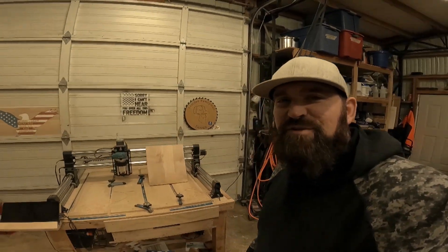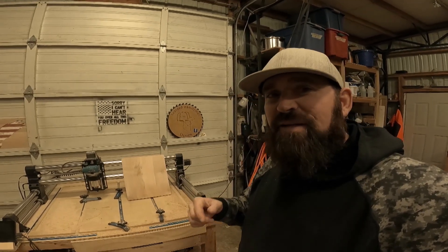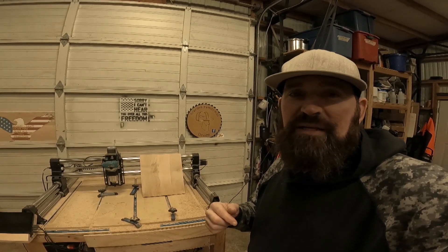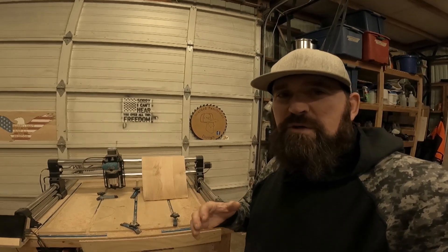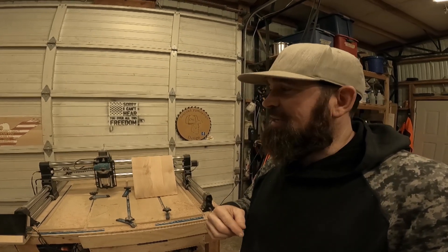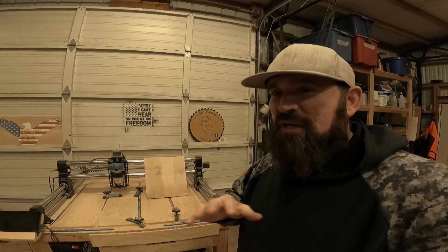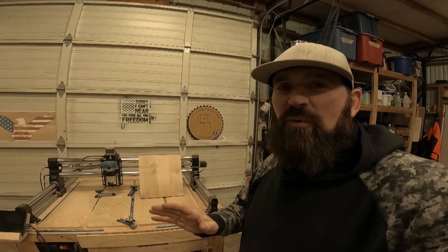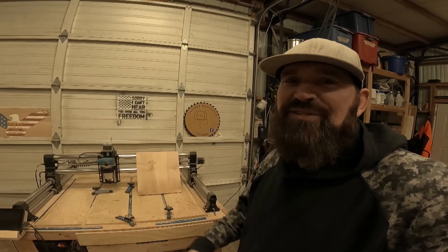Welcome back to the farm for another project — if this is your first time, hope you enjoy. What we're going to be working on today is kind of a continuation of the video I did just a couple of days ago where I did CNC versus laser. That same client got those signs and said, 'Can you make me one more, but just go as custom and crazy off the wall as you can?' So that's what we'll be working on today. Let's show you the piece of wood and get started.